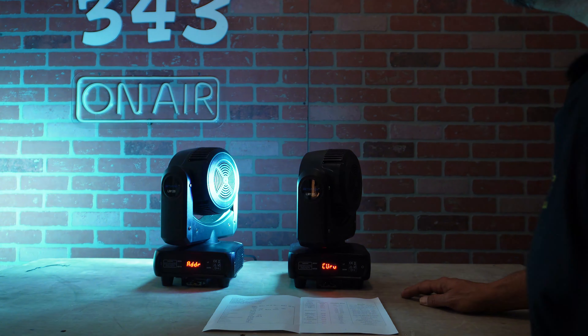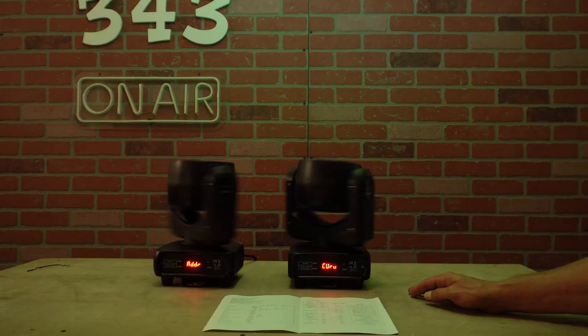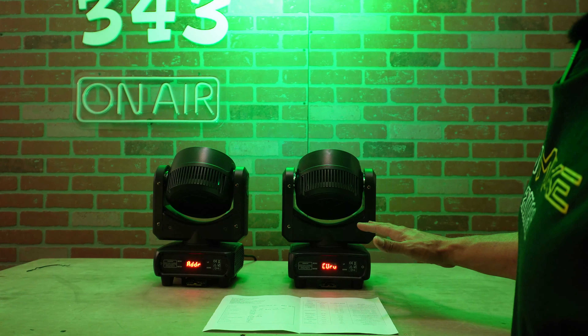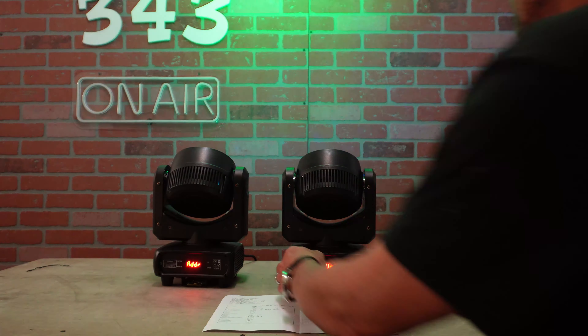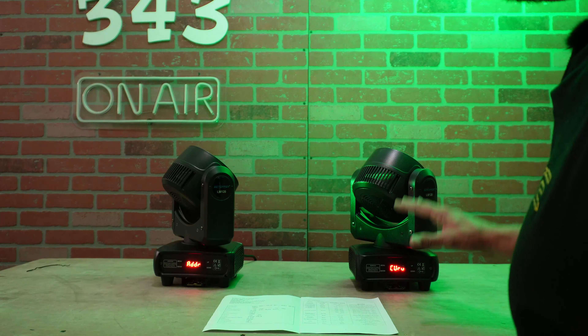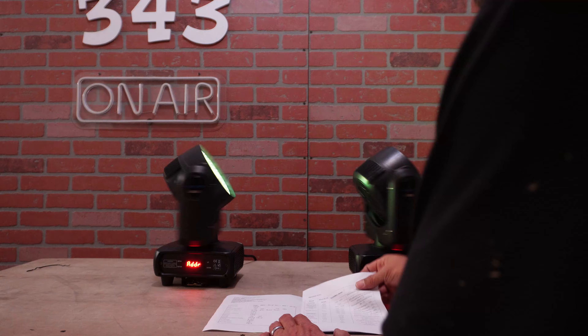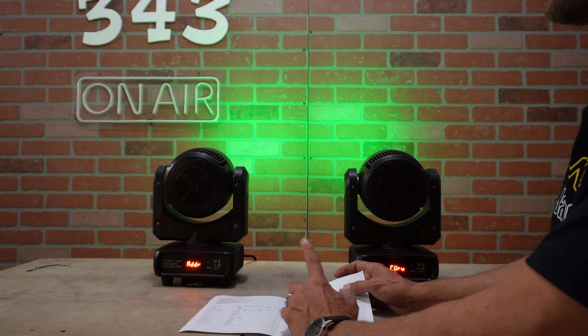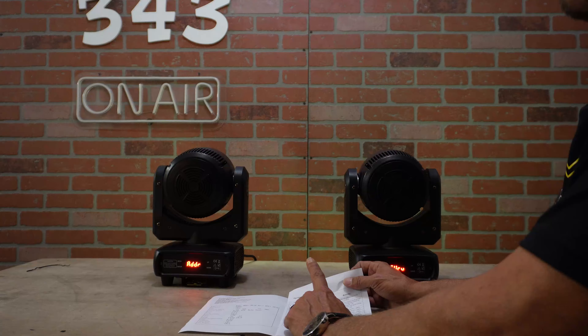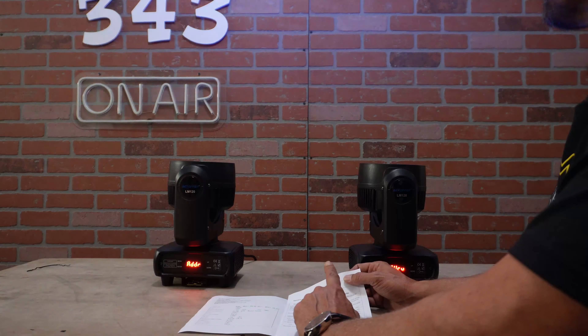Let's go into the curve setting — right now it's in line, and switching to square to see what the difference is in coloring. Of course, these do have DMX in and out so you can use a DMX controller on them. It is a bright little mover for what it is — super compact with a really interesting lens. We will be using these at my Halloween party coming up.